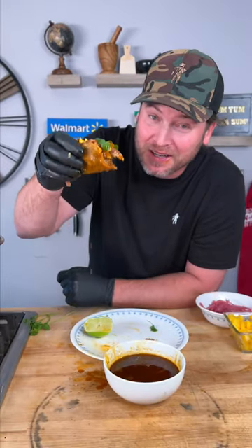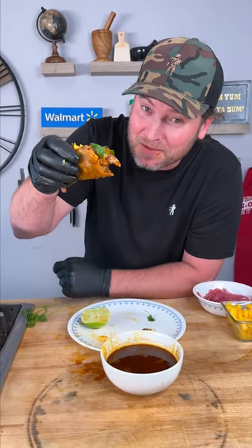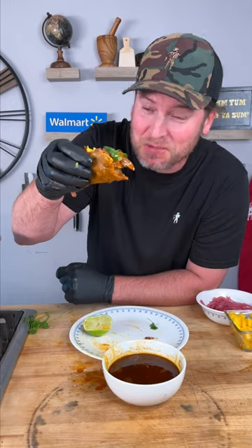That's the yum yum — get you some. Leave a like, leave a comment, let me know what you think. We'll see you next time. Keep sprinkling.